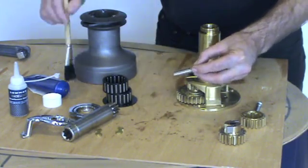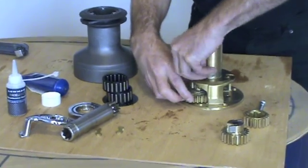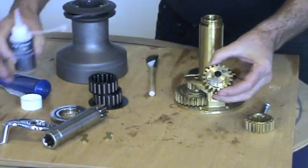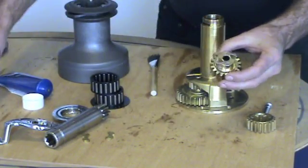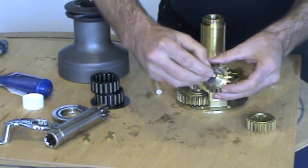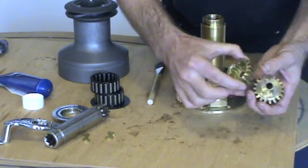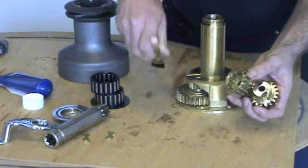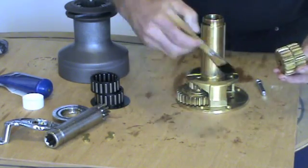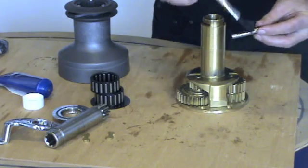Replace the spindle, lightly greasing. It's the same for the other gear package. Lightly oil the pawls. Check the bearings are correct and lightly grease. Replace the spindle on this one.